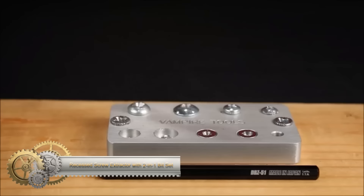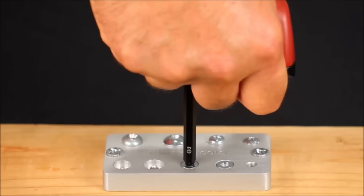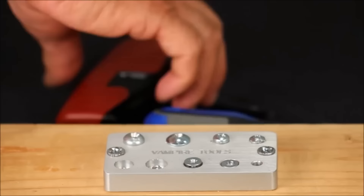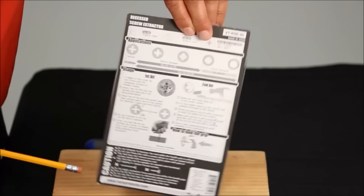The recessed screw extractor with 2-in-1 bit set by Vampire Tools is a reliable solution for effortlessly removing stripped or damaged screws, including flathead, countersunk, and recessed varieties. This tool stands out for its no-drilling or hammering requirement, offering a cleaner and more efficient extraction process.